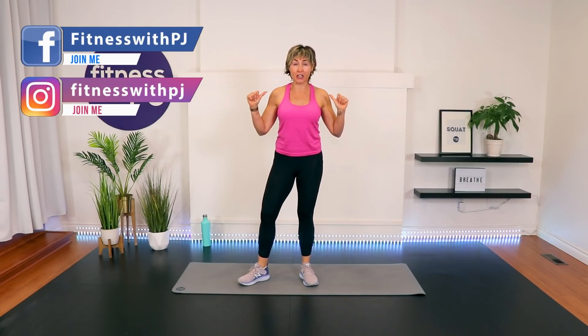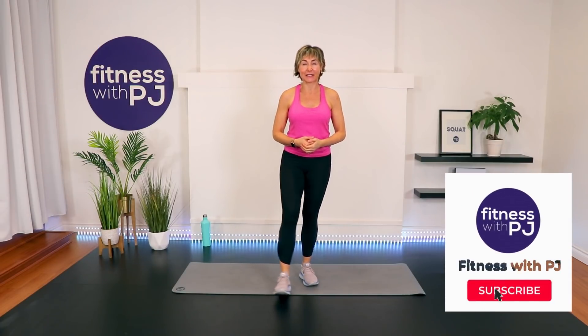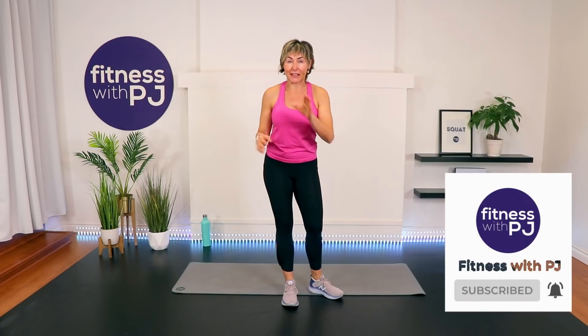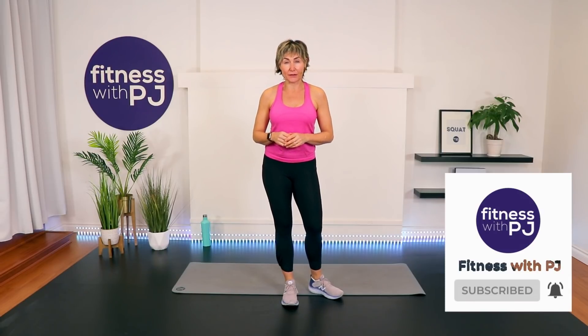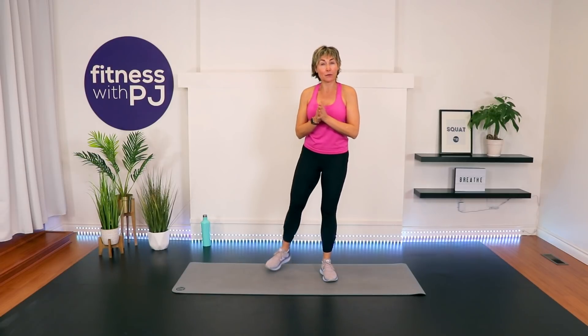I'm PJ from fitnesswithpj.com as well as over50fitness.co. If you're watching this on YouTube, click that subscribe button so we keep training together. If you're enjoying this workout ads-free on our Over 50 Fitness platform, make sure you head to our private Facebook community after this workout and let me know what you guys thought of it. I love chatting with you guys over there. All right, let's get warmed up.